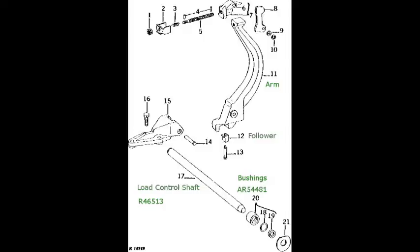You'll need two parts. The load control shaft is John Deere part number R46513. The bushings come in pairs with the seals installed, John Deere part number AR54481. Some aftermarket suppliers also have the parts. Notice also key number 21 — these are spacer washers that go between the frame and transmission. You can reuse the ones you have.